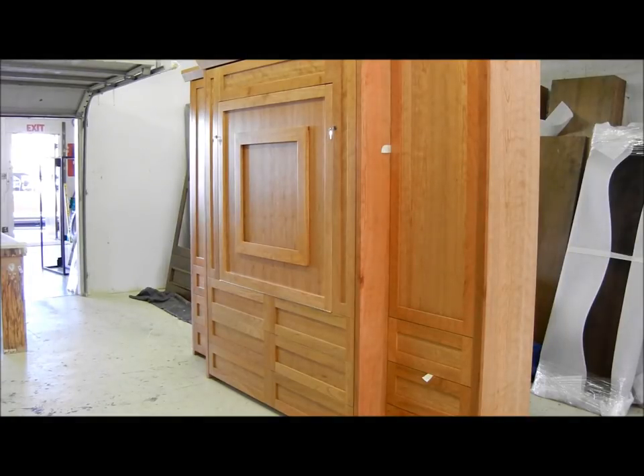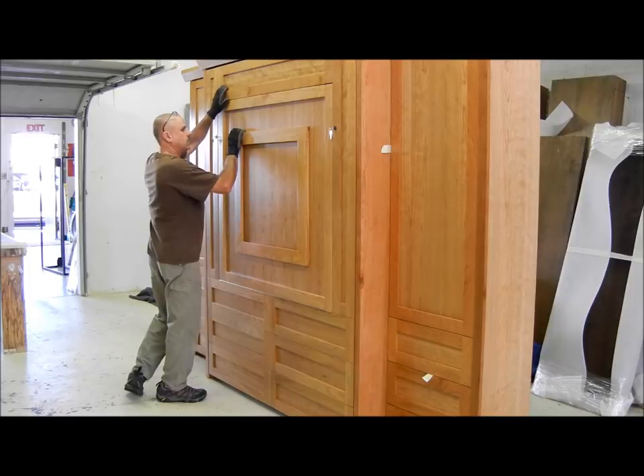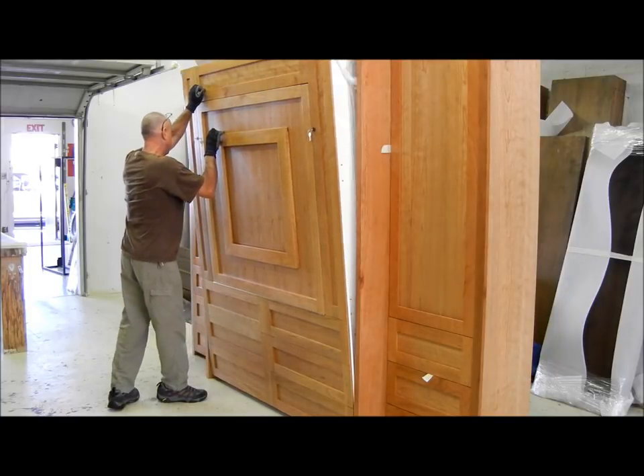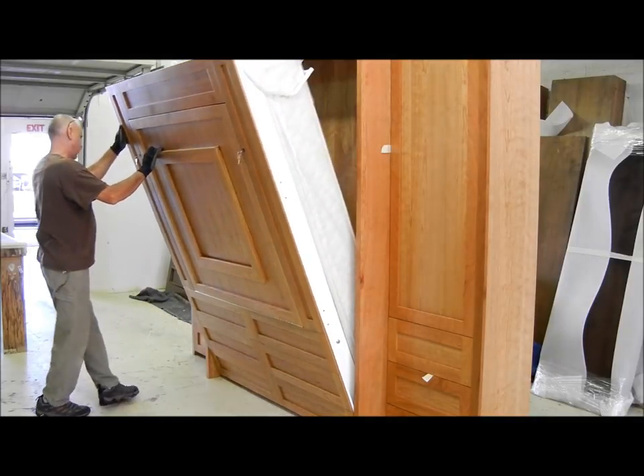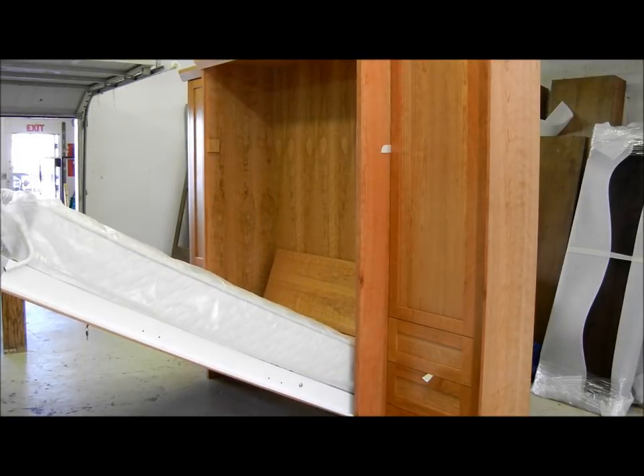Let's show them a queen cherry unit going to Portland, Oregon. This is a cherry unit done in natural. The queen bed is from the Sequel company in Minneapolis — it has a 12-inch thick mattress on it.